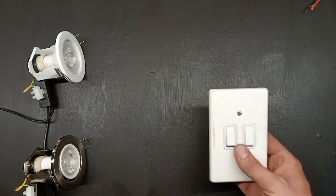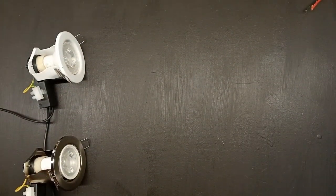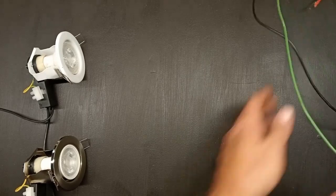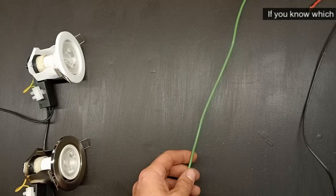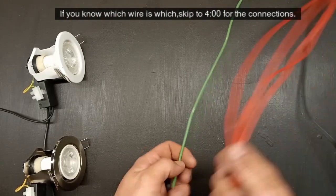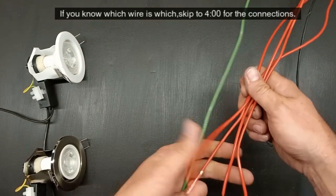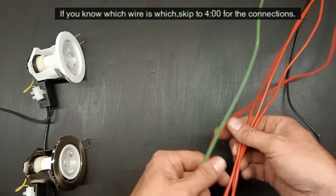Now if you open up a two lever switch box in the wall, what you'll see in my country is usually an earth wire — the green and yellow one — and probably some red wires. Now with a two lever switch, normally there are three wires, sometimes there are four.